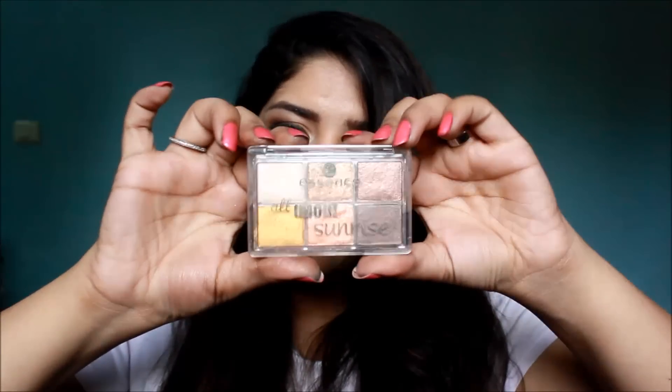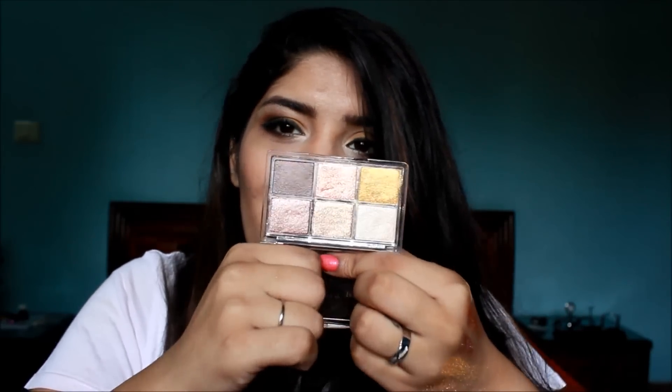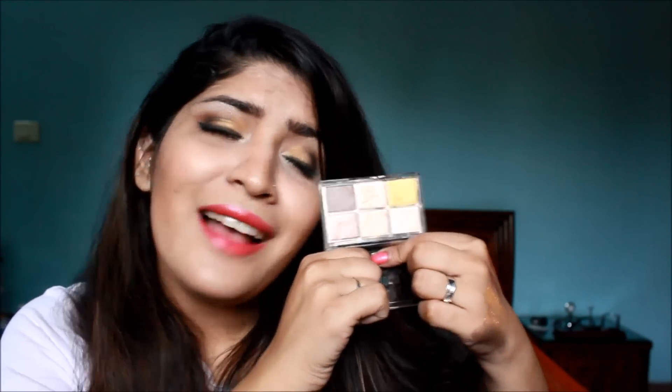It snap-closes so you don't have to worry about it opening up in your bag. It's really, really travel-friendly — you can just put it in your bag and carry it if you're going to a party after work. You can take your daytime look to a nighttime look with the help of this palette. So that was my review for the Essence All About Sunrise palette. I love this palette and I would recommend this to everyone because it has gorgeous shades, it is just so inexpensive, and it's great for every skin tone — you can find a color for every skin tone in this palette.